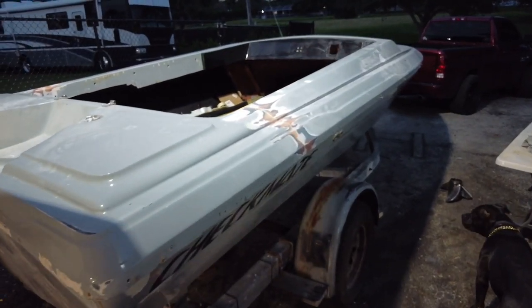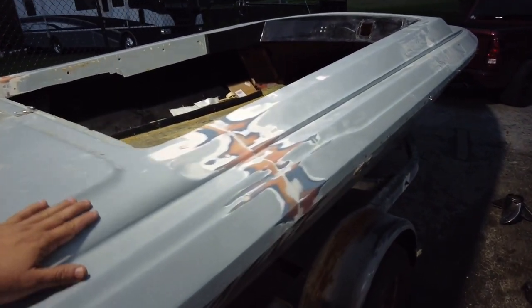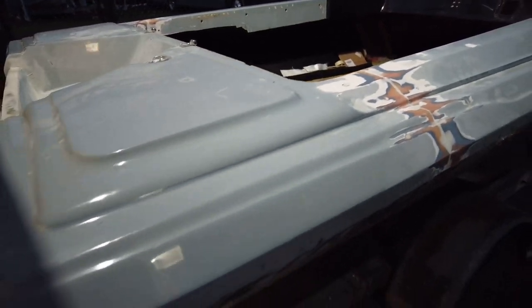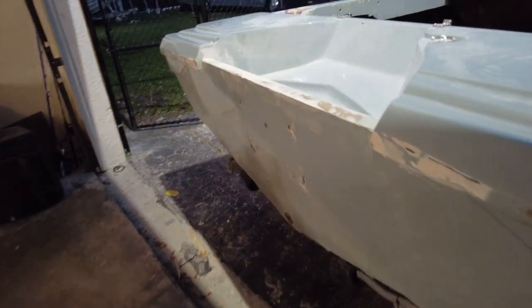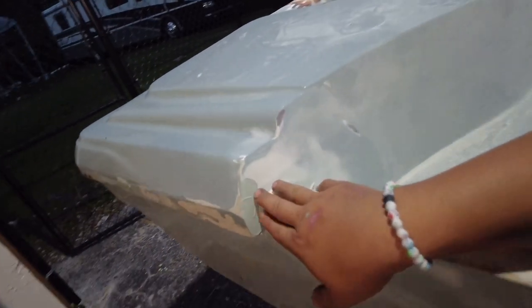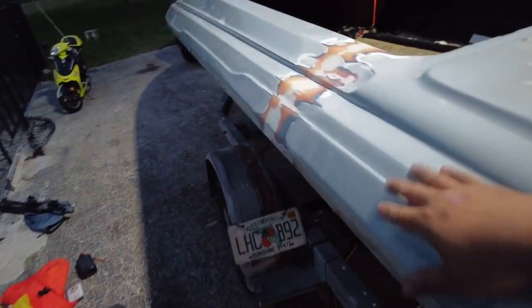Alright guys, so it's the end of the day and the side of the boat is ready for some high build primer — I'm gonna do that sometime this week. The rear of the boat needs to be sanded down a little bit more, but it's looking a lot better than what it did a few days ago. There's no more cracks anywhere. I fixed all the stress cracks. She's looking good.